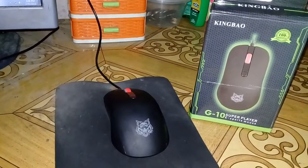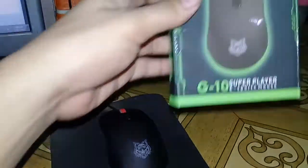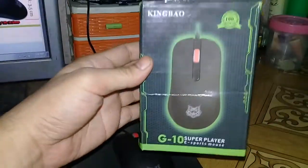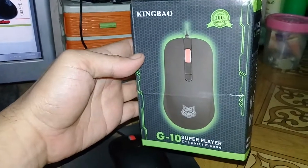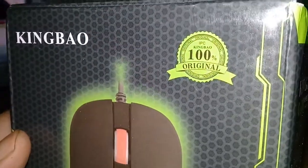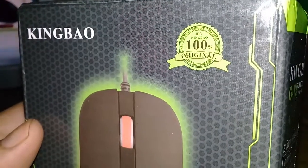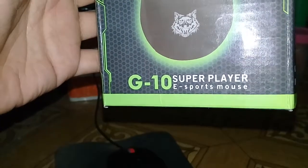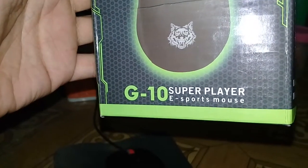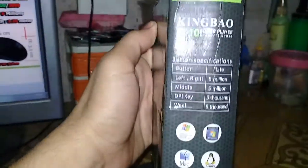Let's look at the box. This is what the box looks like — it has 'King Bao' printed on it, and it says 100% original. The bottom part says 'G10 Super Player Esports Mouse.'